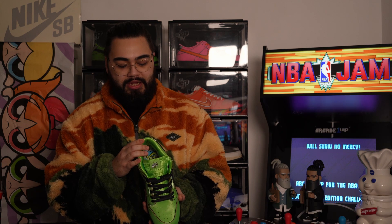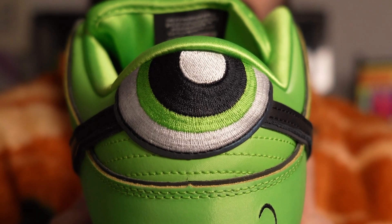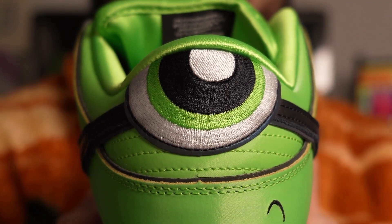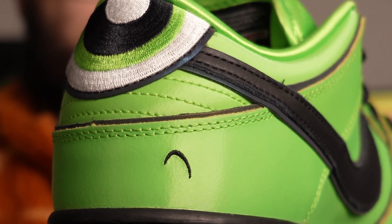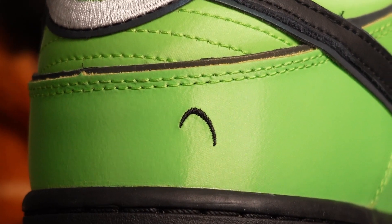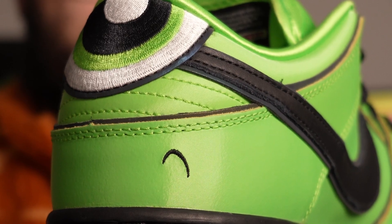Moving on to the most prominent design feature, you could say, would be the eyeball that is embroidered on the back heel tabs. Seeing this in person and up close is very weird, but I welcome it quite a lot. For the Buttercup pair, as per her character in the TV show, she has a little frown, and that is embroidered on the inside of the back heel of the left shoe.